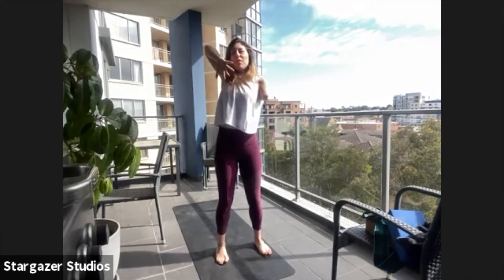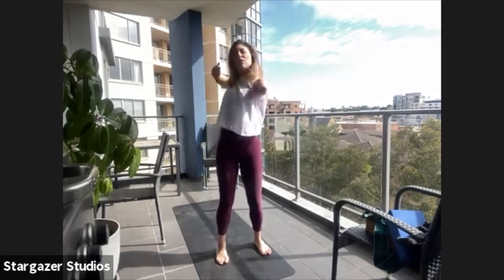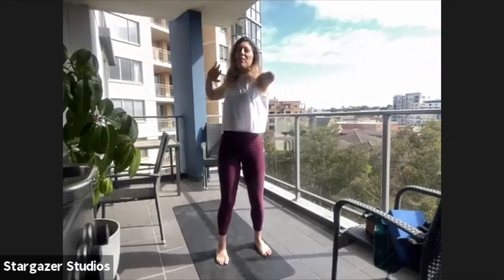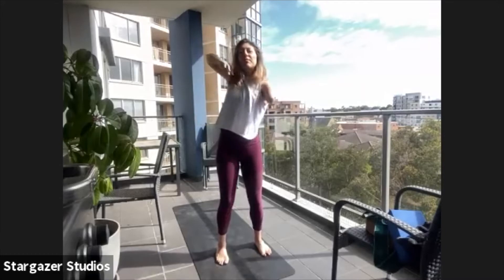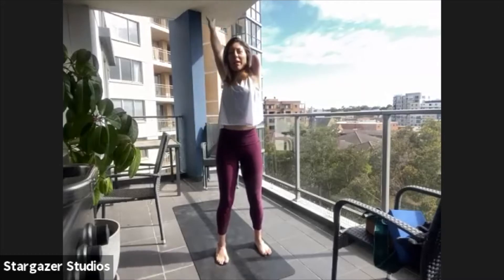Let's get the elbows involved — shoulders really opening, armpits are opening up — and then roll them forward. Now bringing the arms up by the ears like we're doing backstroke, one arm at a time, circles back.